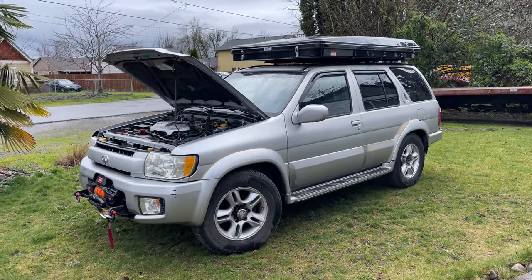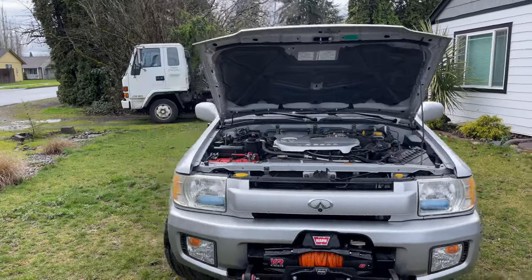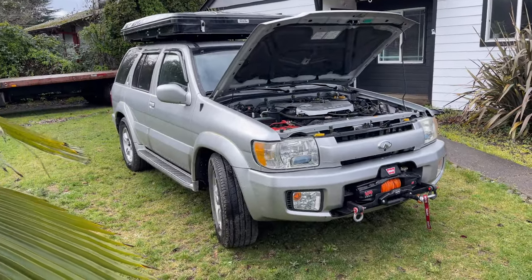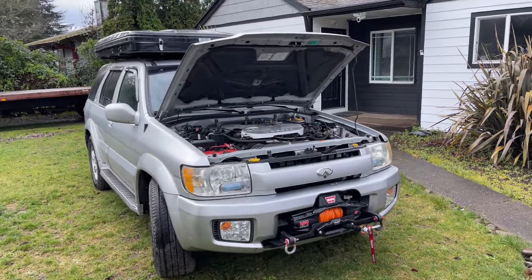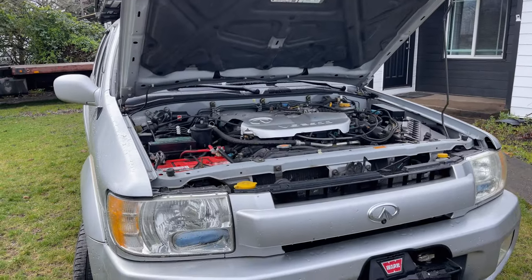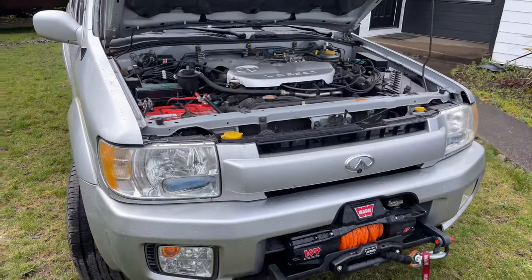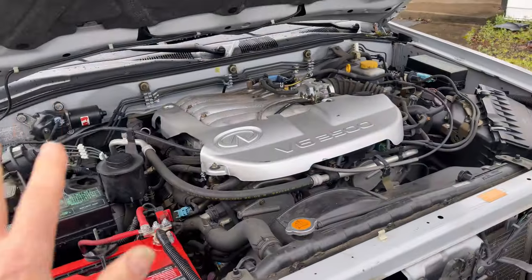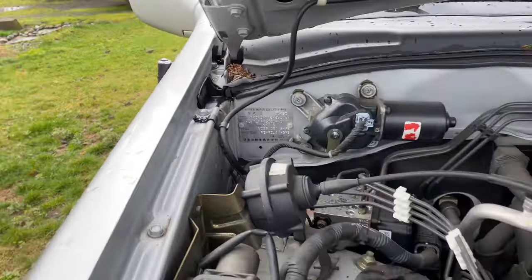Beautiful 2002 QX4 in very good shape — in my opinion never been wrecked, one owner. It was an auction sale; I got lucky and picked it up for right about five grand. This thing currently has 86,000 miles on it. One owner rig from California, so it does not have a cold weather package like butt heaters or whatever, but it has everything else and everything else can be added as many of you guys know. First thing — under the hood.